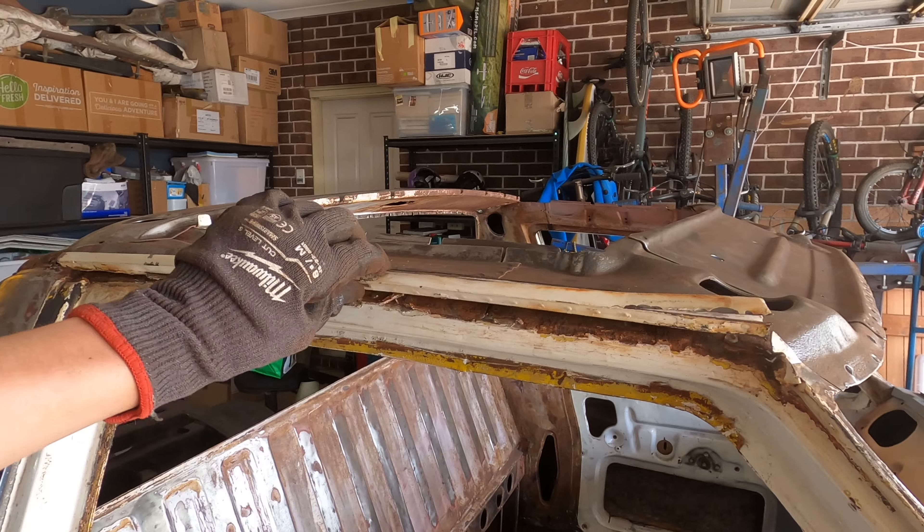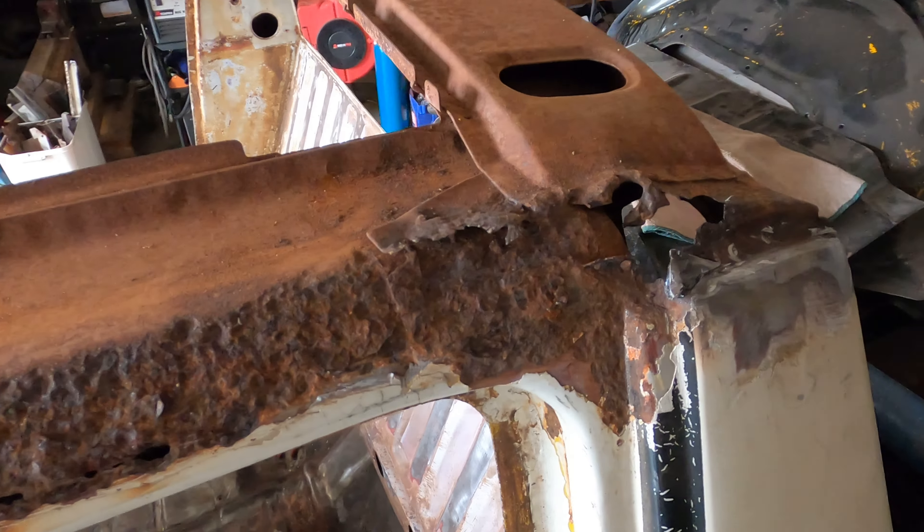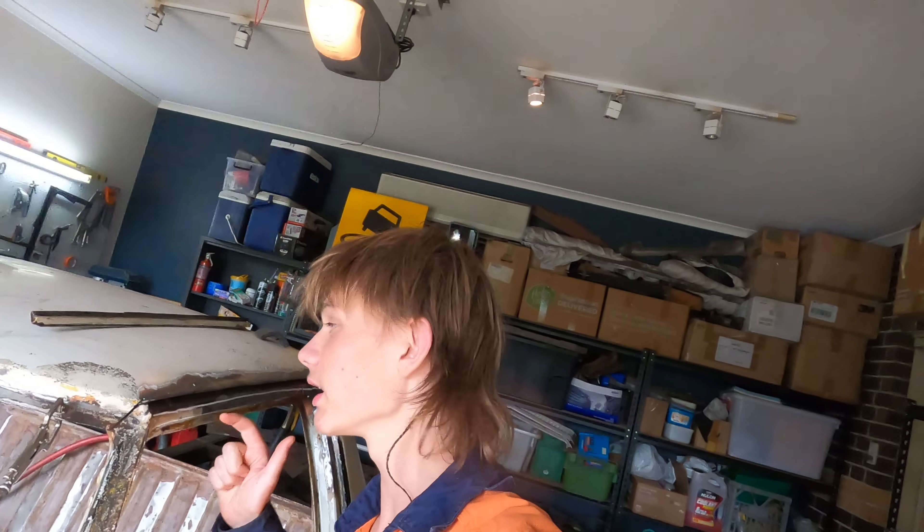This roof was totally screwed. In the last video we had to unpick and cut off the gutters just to access all the rust. Now that all the rust is repaired, we can get back into putting the roof back on. Today's video we will be welding the gutters back on — let's get straight into it.